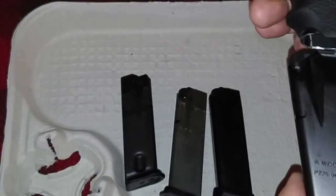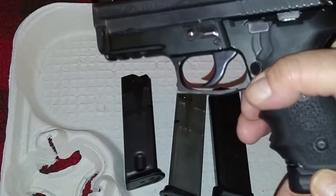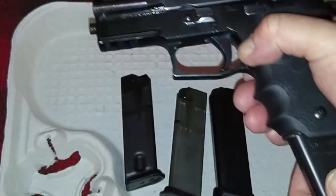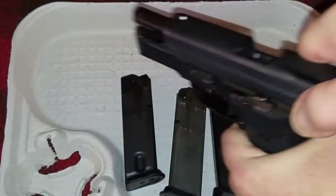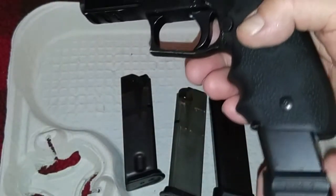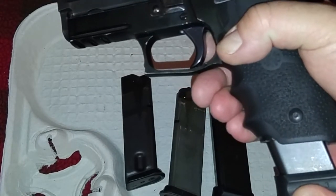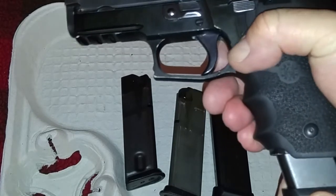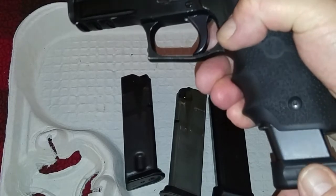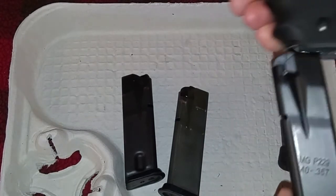Let's insert the nine millimeter mag — it locks right in, perfect, no problem. It locks up like it's supposed to and ejects like it's supposed to. It seems fine and it will work. The difference comes when you push the mag up past the release — you get side-to-side play; it's a bit sloppy because it's a thinner mag.